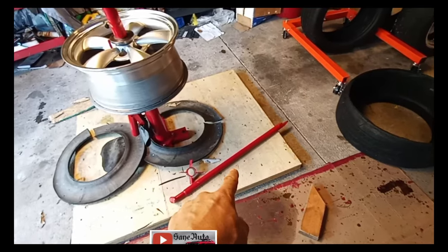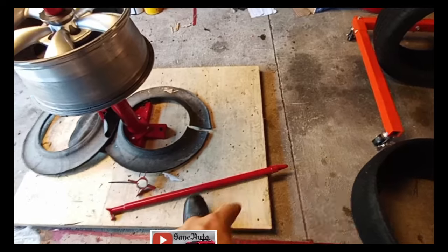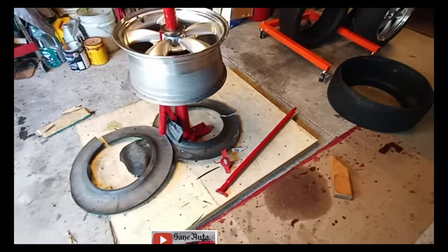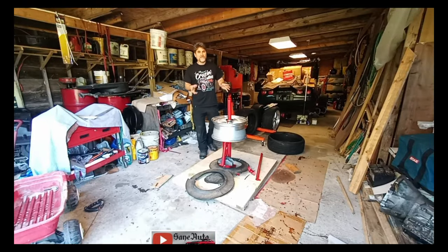I've got a couple more tire irons coming that are going to work better than the tire iron that comes with it, because back when I used to do a lot of motorcycle tires I had a good set of tire irons. We'll get into that in those other videos — many of which I've already filmed and edited.